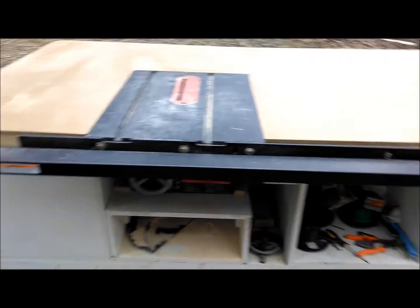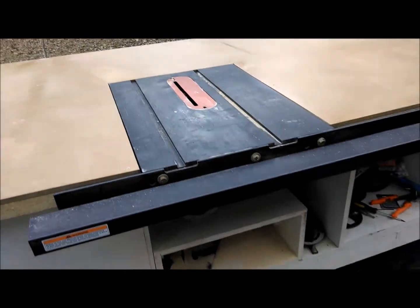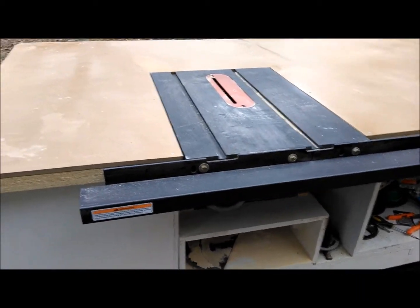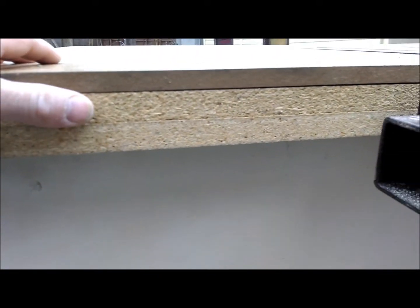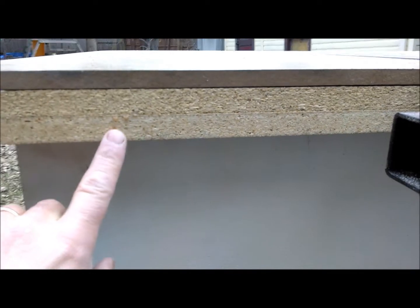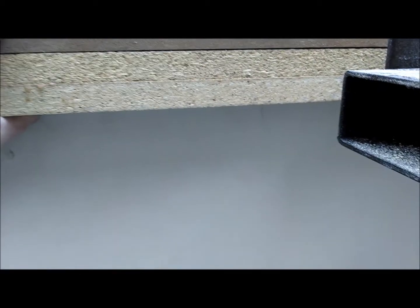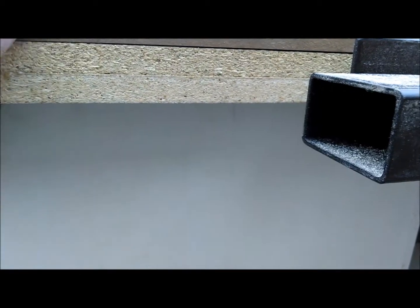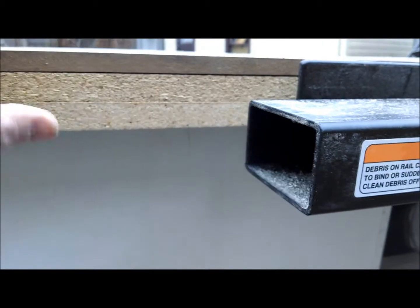The saw is indeed mounted in place, the Shop Fox fence is on there, and by the way guys that thing works amazing. I've actually got a layer of three quarter inch particle board for my top. This is just a lock-in layer that butts up against the cabinets here so the top can't move, and it kind of helps thicken up the overhang so we can avoid any kind of sag.